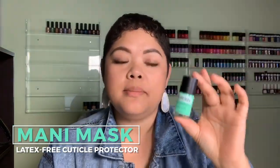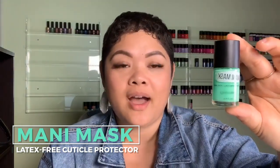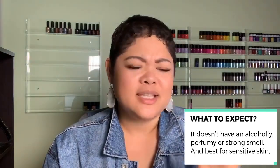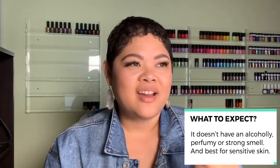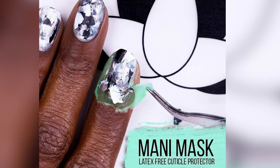Okay, so that's the Poly Peel. The next product is called Mani Mask. Mani Mask is a very similar product — the only difference is the formula. This one is non-latex, so for people who have allergies to latex, this is the product for you. We came out with a cuticle protector specifically for that. The smell is definitely not pungent like the latex formula — it's pleasant, really pleasant. It's not alcohol-y like regular polishes, or perfumey, or flowery. It's actually really nice.